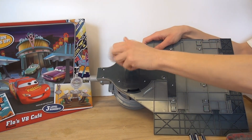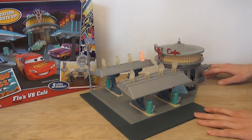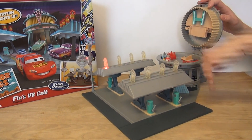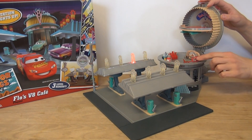We have the batteries in and there's a little button switch in the back. Oh, the station lights up! I was kind of thinking it'd be music, but it's actually better that it isn't.